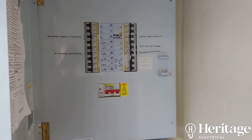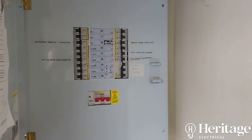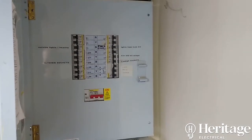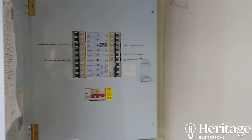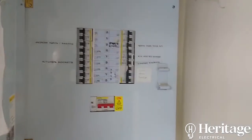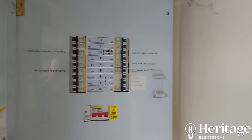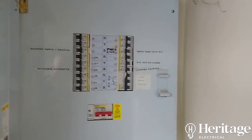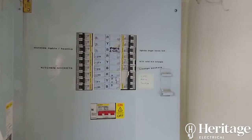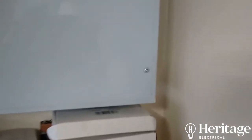We're here today doing a three-phase board change off the back of a condition report we did for the customer a few weeks ago. We concluded it would be recommended to change the board for a few reasons. You can see that the board is full, and when we take the cover off you'll see we've got several breakers where a number of different circuits are crammed in — those circuits need to be separated out and given their own protective device.